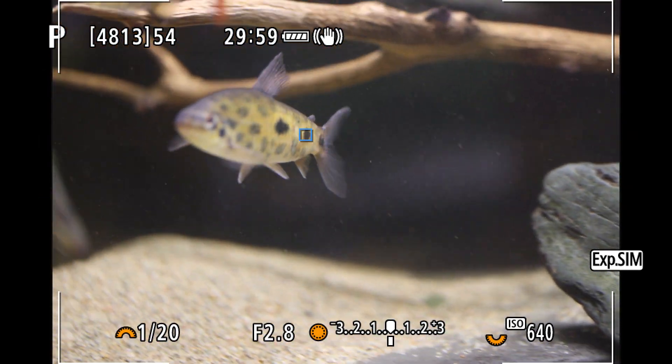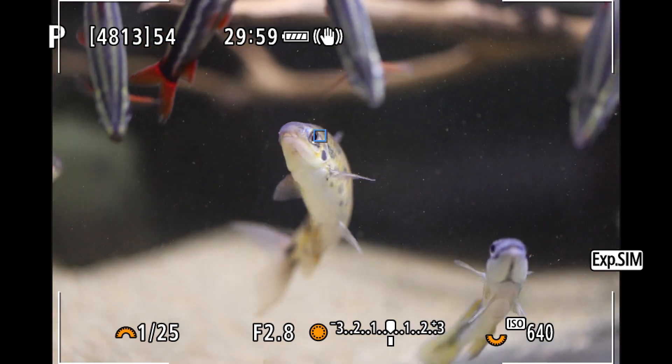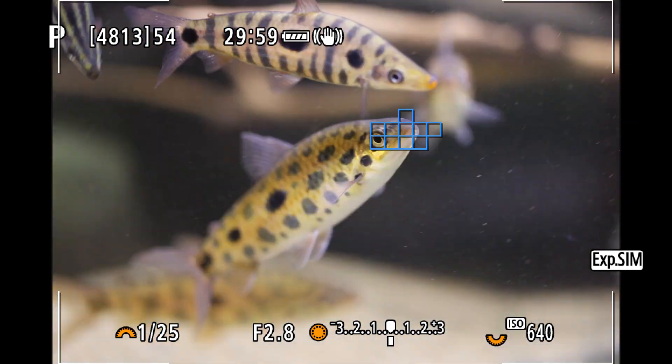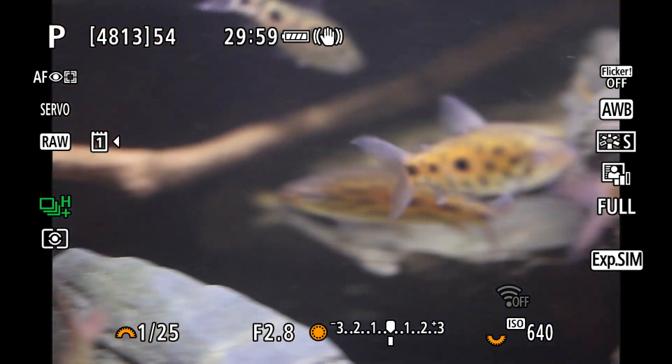These hippomastikas never hold still, and their body is covered in spots that look very much like their eye, yet focus locked on the eye quite often. I think that is really impressive, because I would not trust my 1DX in this situation at all, and would rely on tricking the AF to focus in the right spot, or focus manually.